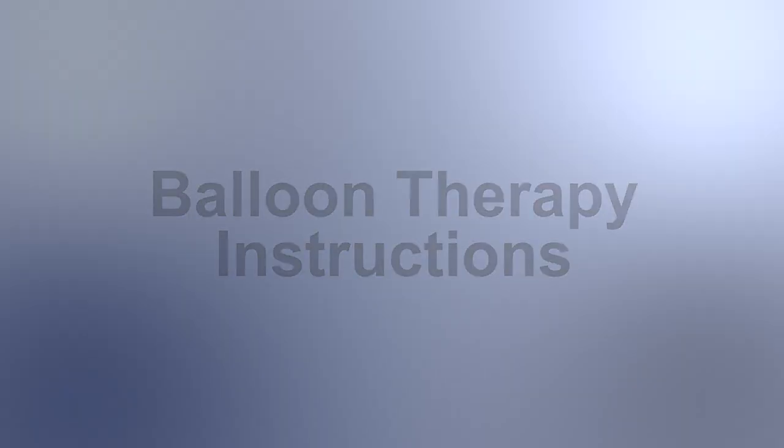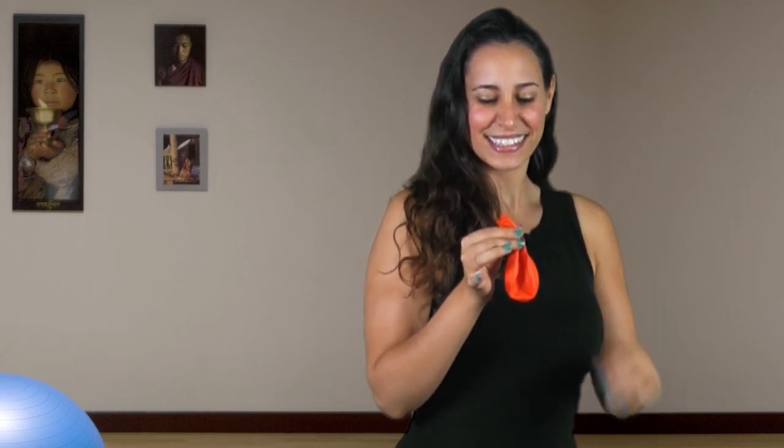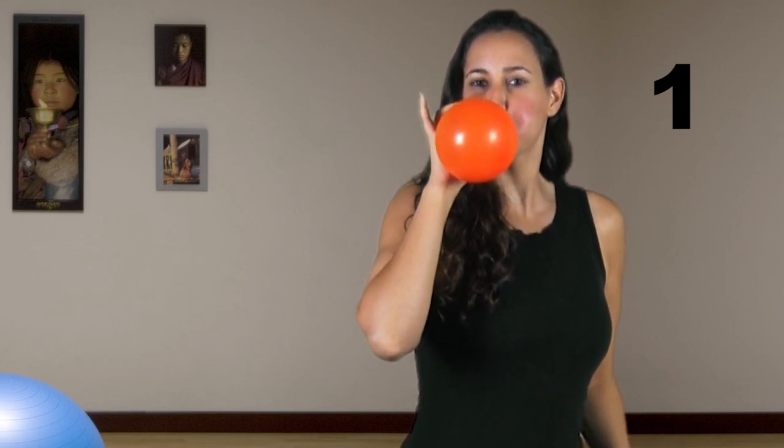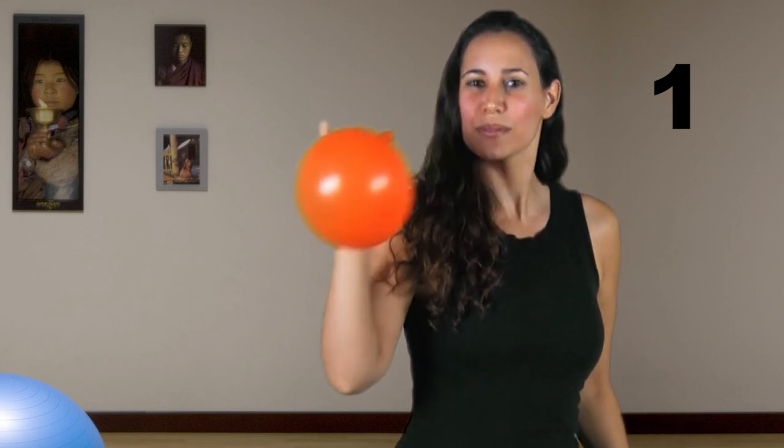Use a 12-inch balloon and follow the three-step balloon therapy technique. First, stretch out your balloon so that it is more flexible. Now take a deep breath and blow into the balloon, completely emptying your lungs. Pinch off the balloon and don't let air escape. Breathe normally.